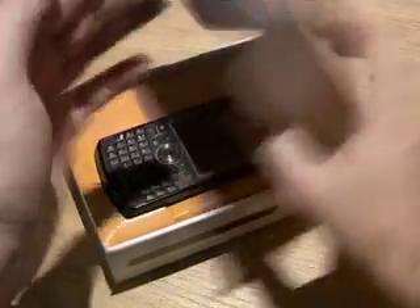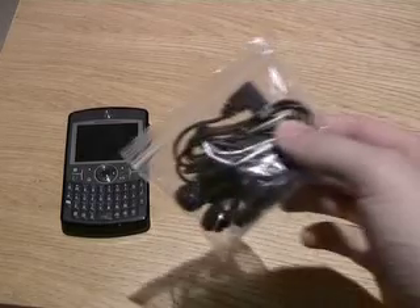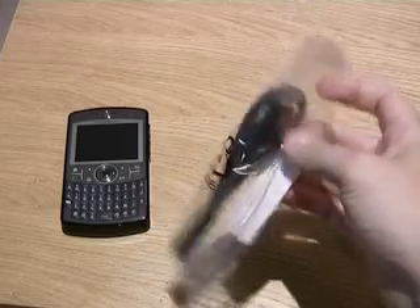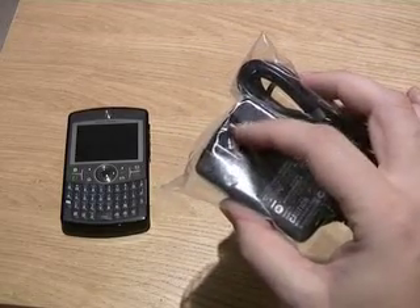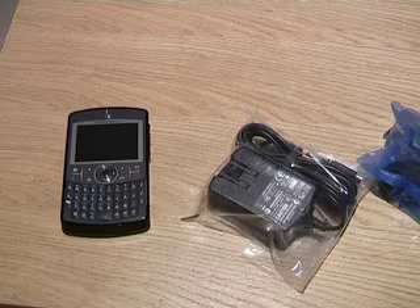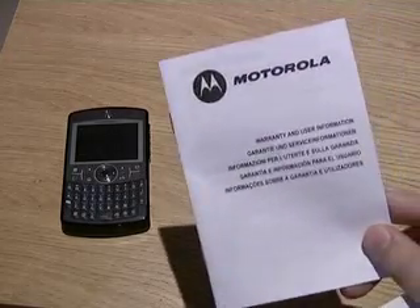On opening the box, you'll find the device on the top. In the box, you've got a headset adapter, a battery, a USB sync cable, and a power adapter which features a US-style connector that also slots into two other adapters — one being a UK adapter and also a Euro adapter. It also features a small quick start guide, your warranty and user information guide.